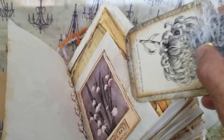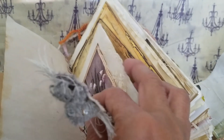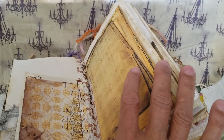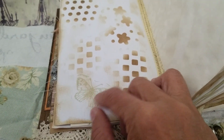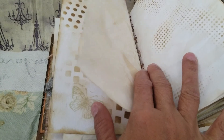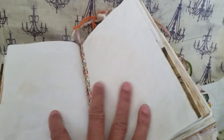This is a Tim Holtz card — lots of flowers like a garden book. I'm filming on my phone but I ordered a new floor tripod so better videos are coming. Here's another stencil with a butterfly — I used Tim Holtz Vintage Photo ink on this butterfly. And here's more stenciling on this page.